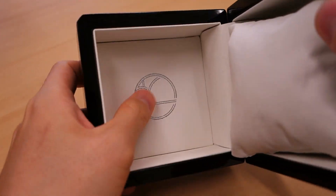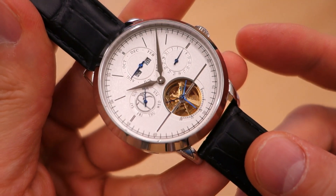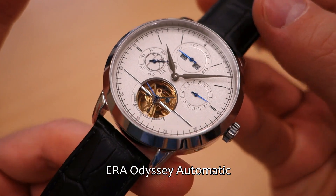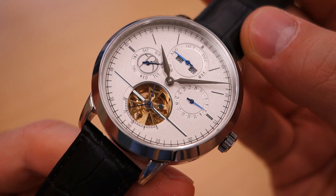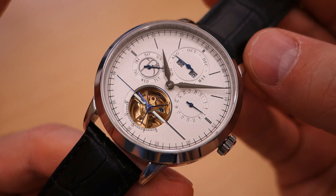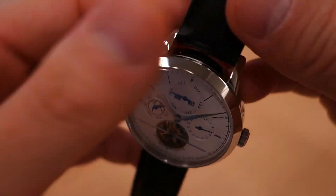Setting that aside, the piano black box is actually pretty good quality inside — simple faux leather on top and a cushion. Let's undo the buckle and show you the piece in closer detail. This is none other than the Era Odyssey automatic timepiece. It's currently listed at $399 USD on their website. The Kickstarter price appears to have been $299, which is quite a bit cheaper. At $299 I think this is not bad at all.